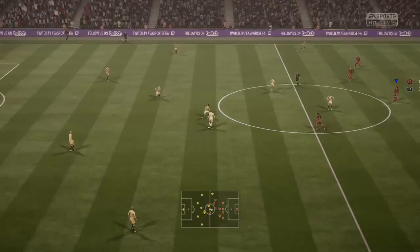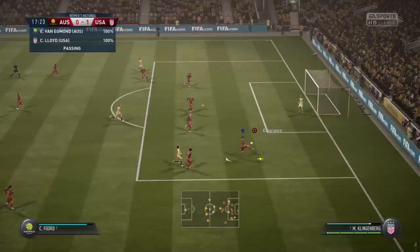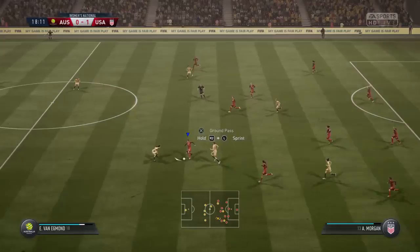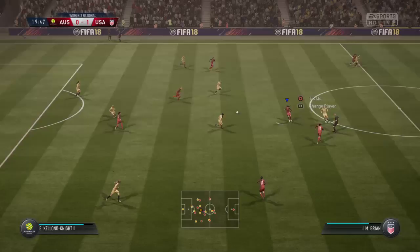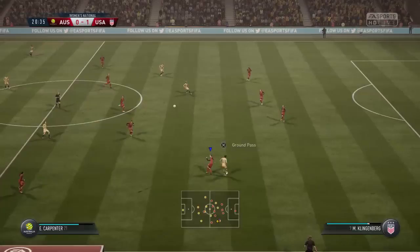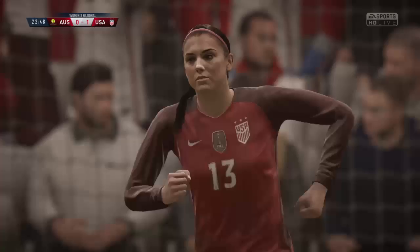And that has opened the scoring, 1-0 here — Van Egmond. Here's Kelland Knight, and Morgan. Good forward play from them, comes in strongly, here's Kelland Knight. Good interception. O'Hara. And we'll start again with a goal kick. We can see it again — Alan Smith, that's the goal that's given them the lead.